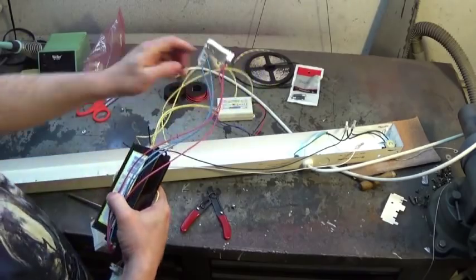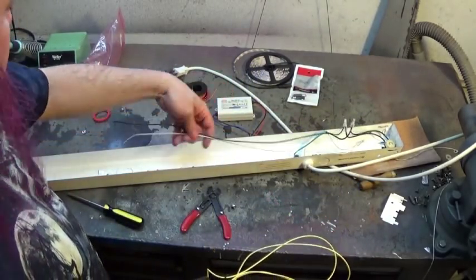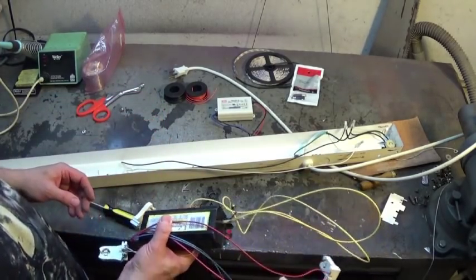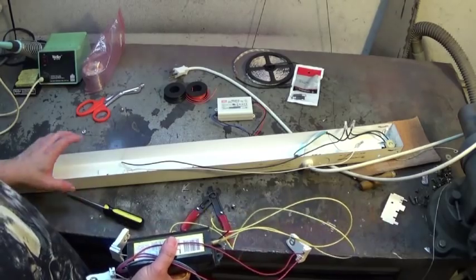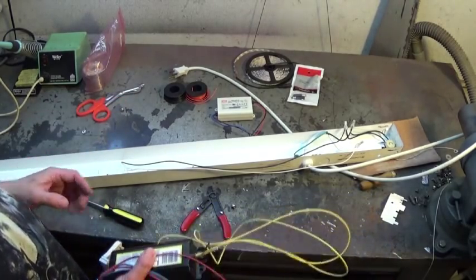This needs to be recycled. It, too, must be handled properly in order to prevent hazardous things from happening, because it contains bad stuff. So it needs to be recycled and recycled properly. We'll be back in a minute after I figure out exactly where the module is going to go.